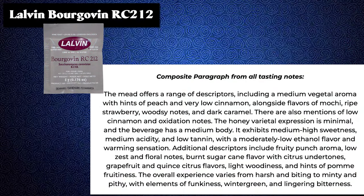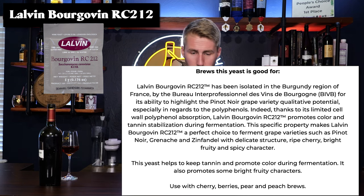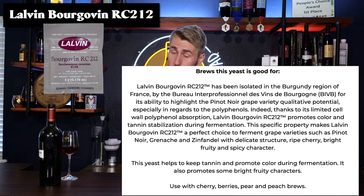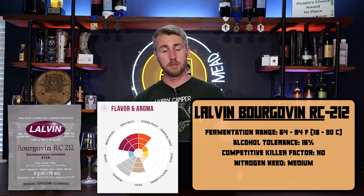Next we have the Lalvin Borgavin RC212. This yeast has been isolated in the Burgundy region of France for its ability to highlight the Pinot Noir grape variety's qualitative potential, especially in regards to polyphenols. Thanks to its limited cell wall polyphenol absorption, this yeast promotes color and tannin stabilization during fermentation, making it a perfect choice for Pinot Noir, Grenache, and Zinfandel with delicate structure, ripe cherry, bright fruit, and spicy character. I would suggest using this for stone fruit like cherries, dark berries, blueberries, some pears, and peach brews. The aroma wheel has a lot of stone fruit, red fruit, spicy, and mineral character.